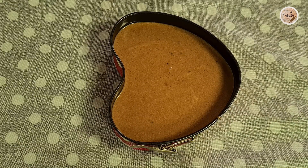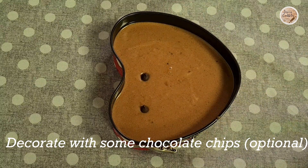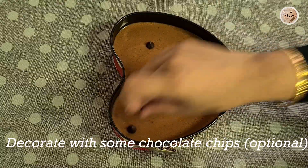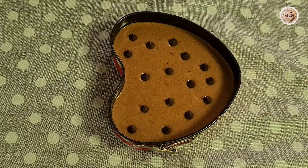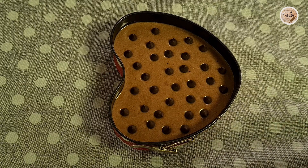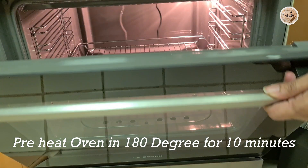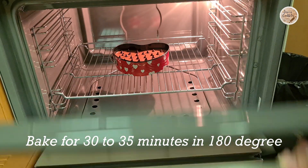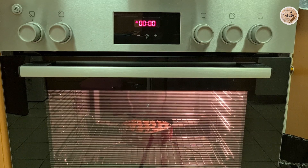We have to decorate the cake. We have a little chocolate chips to decorate it. It will have a mix of coffee and chocolate flavor. We need to pre-heat the oven and bake the cake at 180 degrees.